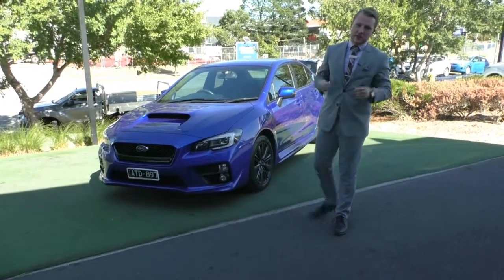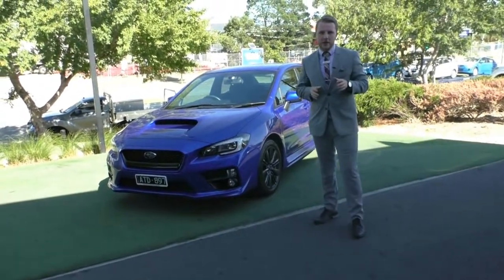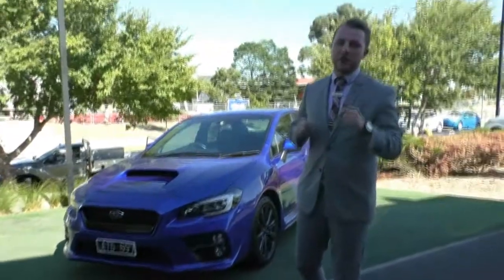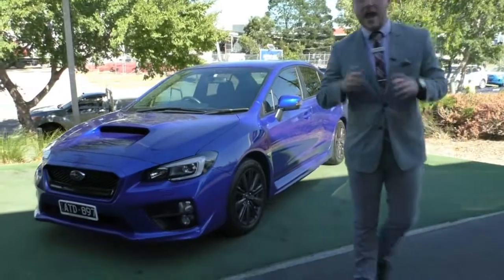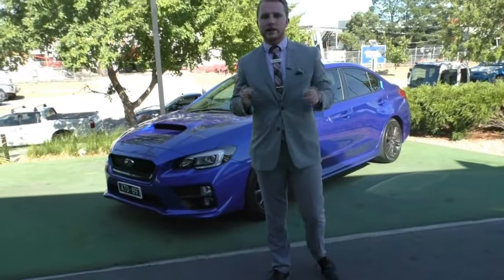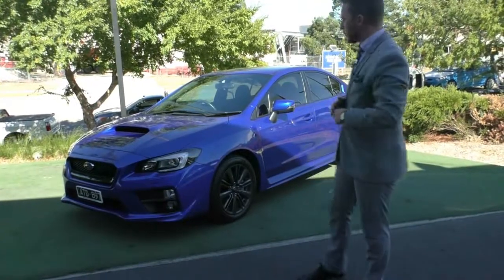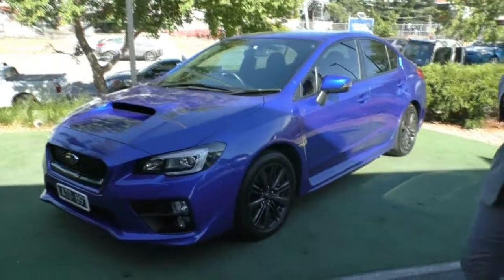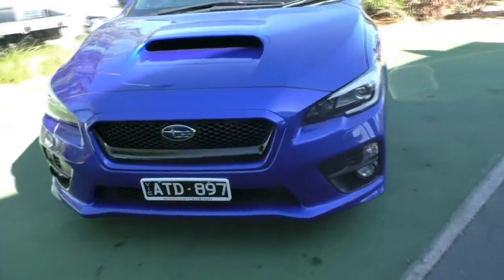Hi folks and welcome to Barrett Mitsubishi. My name is Austin Johnson and it's a pleasure to have you today as we do a comprehensive walk-around video of this absolutely beautiful 2015 model Subaru WRX Premium. This is an MY16 model. As you know, the Subaru WRX is an absolutely iconic car, just an absolute giant killer — so much power out of this 2.0-liter four-cylinder turbo boxer engine. Great all-wheel drive control, and today we're going to go through the interior and the exterior and all the specifications of this amazing rally car.